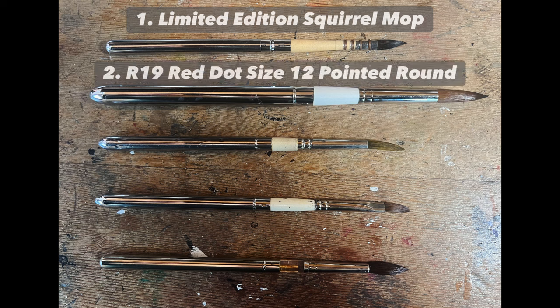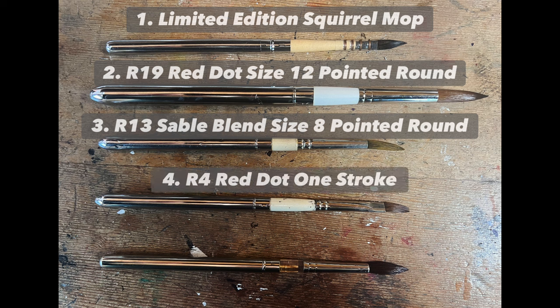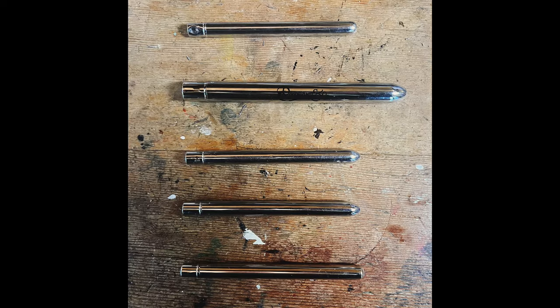Number two is the Rosemary & Co. R19 Red Dot Size 12 Pointed Round. Number three, the R13 Sable Blend Size 8 Pointed Round. Number four, the R4 Red Dot One Stroke, and number five is the Kolinsky Sable by Roman Schmal — about a size 10. So of the five brushes, the first four are all by Rosemary & Co. and the last one is by Roman Schmal.